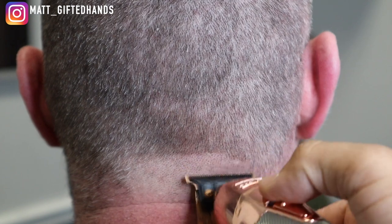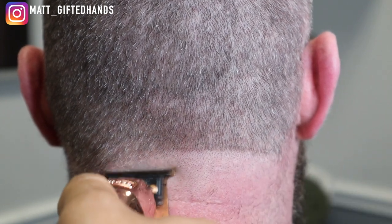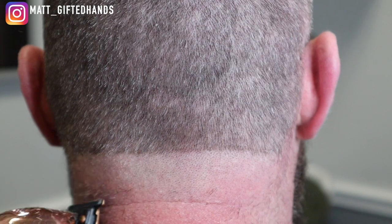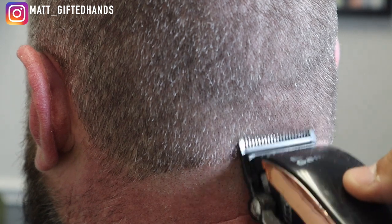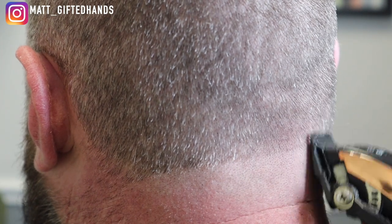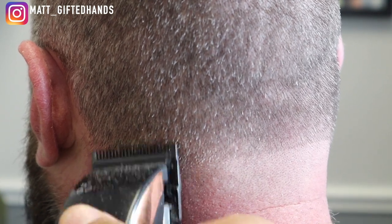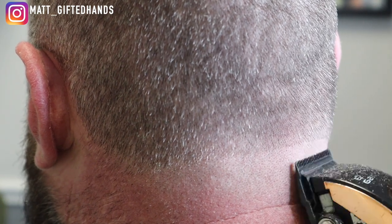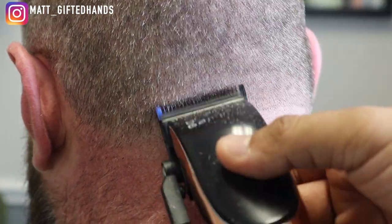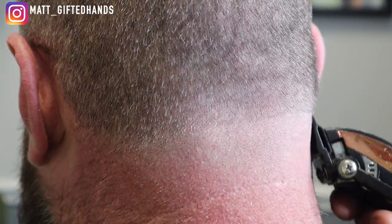So we're going to go ahead and start the taper on the back. We're going to do a skin taper on the back and the sides, going up about an inch, using my rose gold skeleton Babyliss trimmers. And of course my Gammas — I love these clippers, y'all. They cut so clean, so close. You hear the haircut cut — the hair feeds right into that blade.